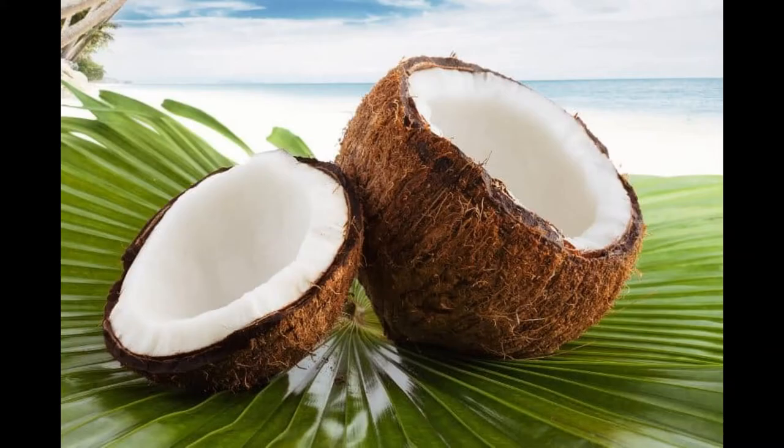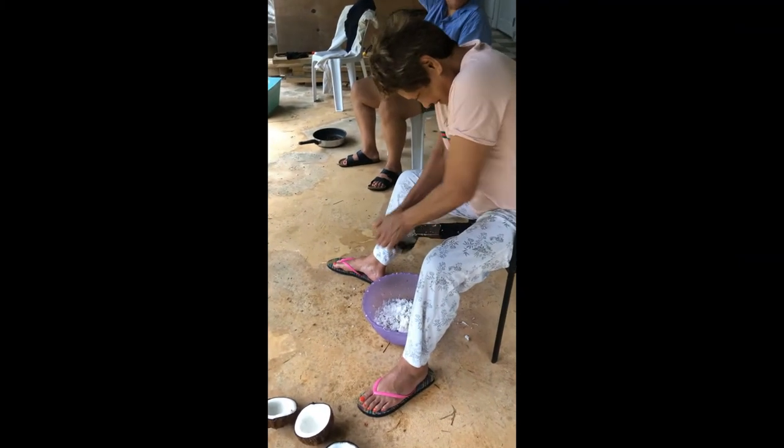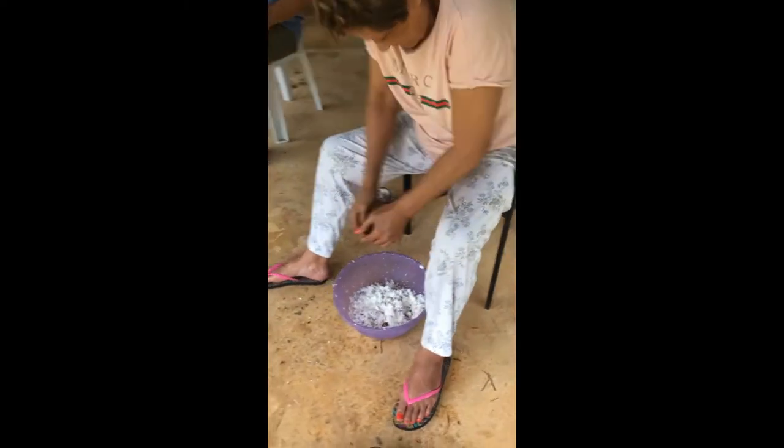You want the brown ones that are on the ground because they have thick flesh on the inside. Once they're halved, you want to get a coconut grater and grate the coconut into a bucket.